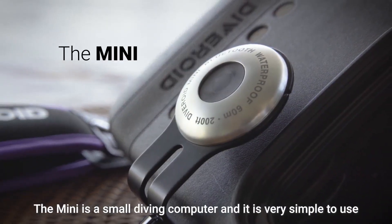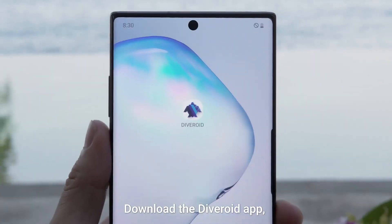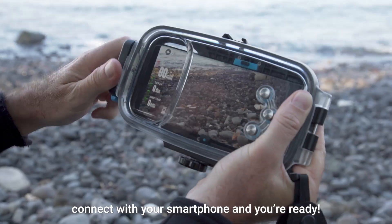The Mini is a small diving computer and it is very simple to use. Download the Diveroid app, connect with your smartphone, and you're ready.